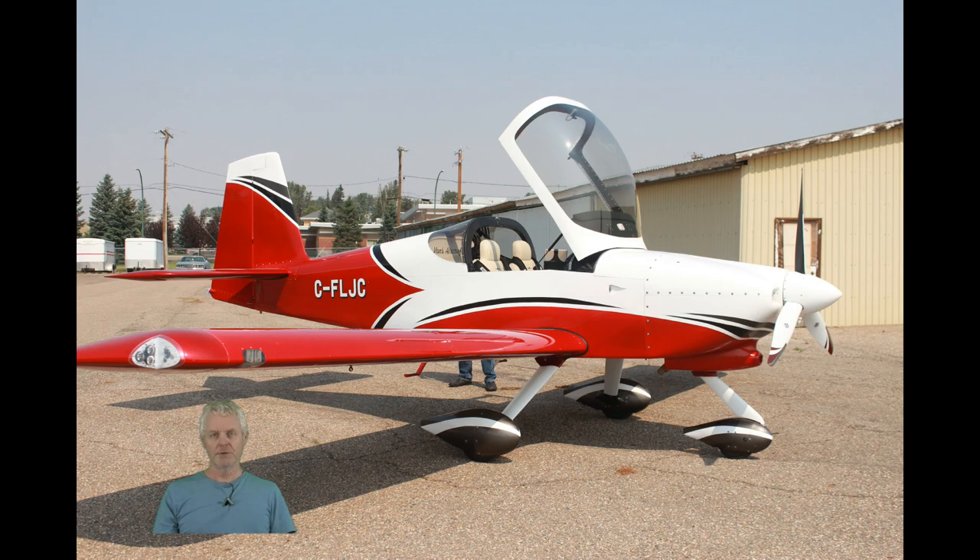Hi, welcome back to the channel and video number 111. I'm going to get away from some of the comparison videos I've been doing for a bit and get back into some flying videos. In this one I take a trip down south through Medicine Hat, Alberta to talk to a few of my customers flying SDS EFI in their aircraft, go for a short flight, and put something together for you guys to watch — hopefully interesting and informative.